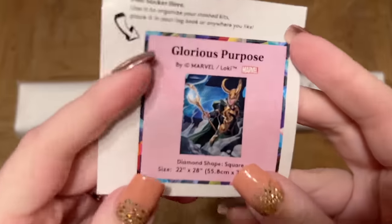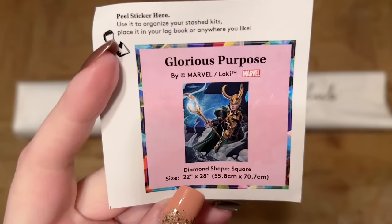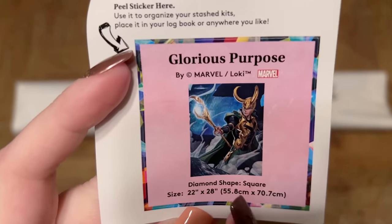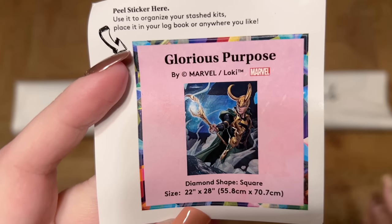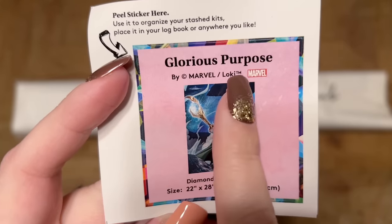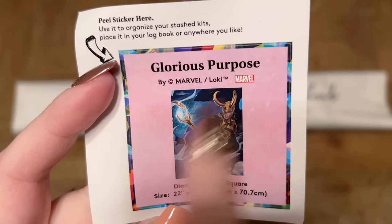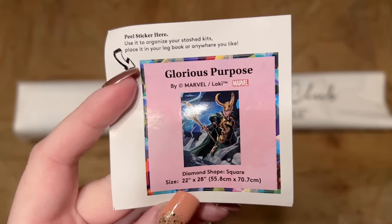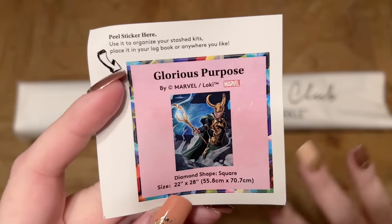Also included is a smaller sticker that I'll use in my paper logbook once I start working on a kit. Some people use these to organize their stash or do something else crafty with it. I like it because it has the original artwork and the info — 'This is by Marvel slash Loki TM' with the Marvel logo. It's just so cool to see that printed out officially.